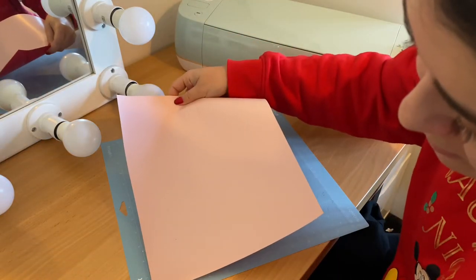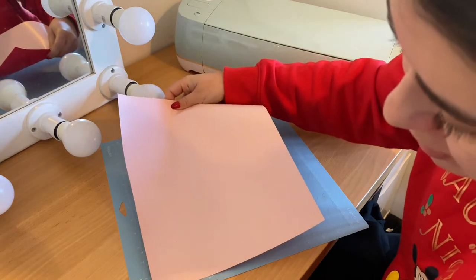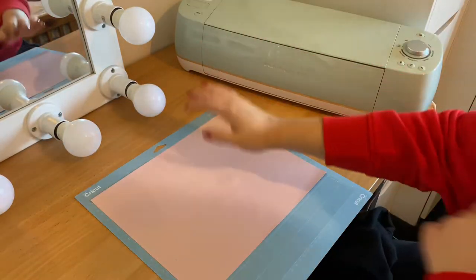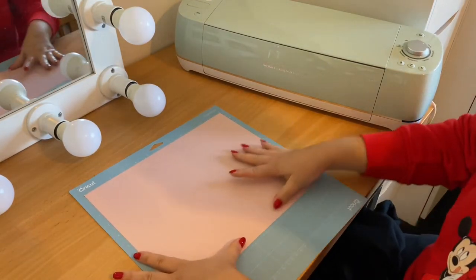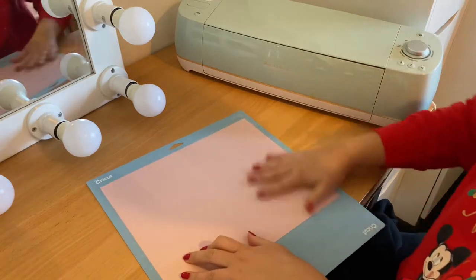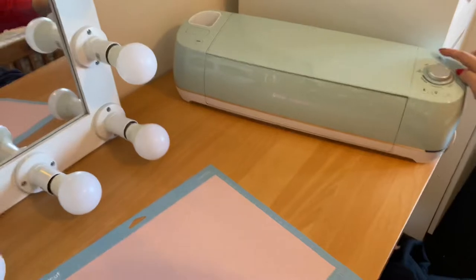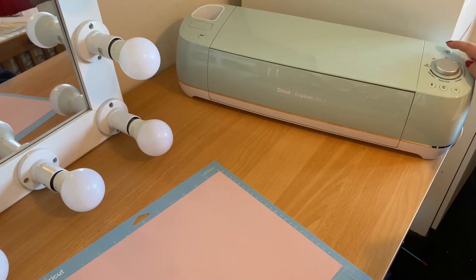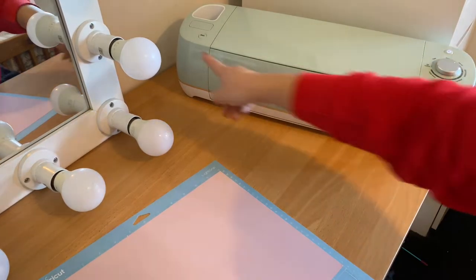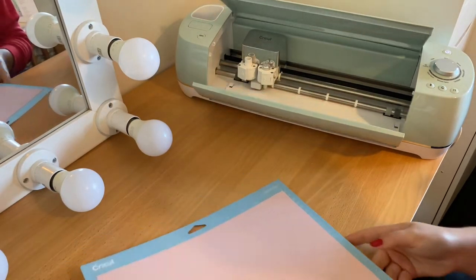This is literally my second project. I went on a hunt yesterday for a black jumper and couldn't find one, so I was happy to find one. Once you've got it on your mat, just press it down nice and firm all the way down to check it's all stuck. Then you're going to turn on your Cricut by pressing the on button, and then the open button which will open up your Cricut.